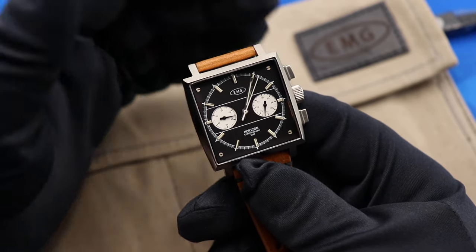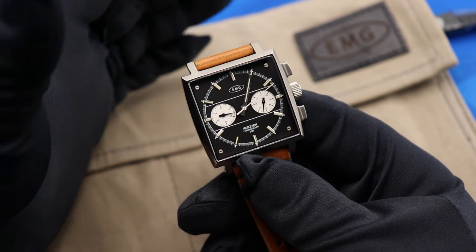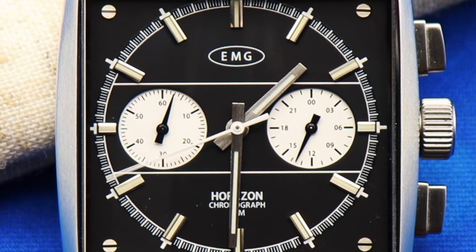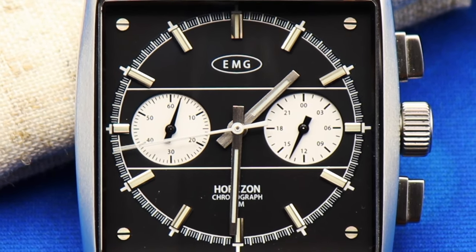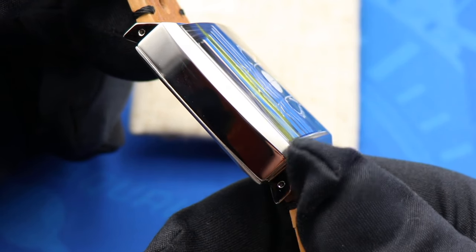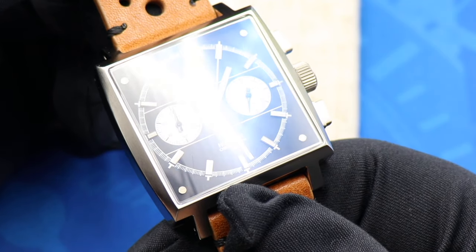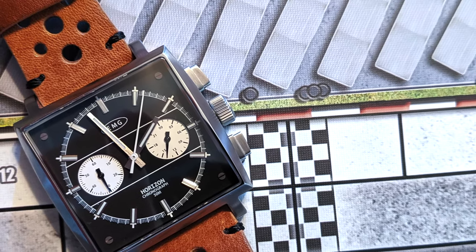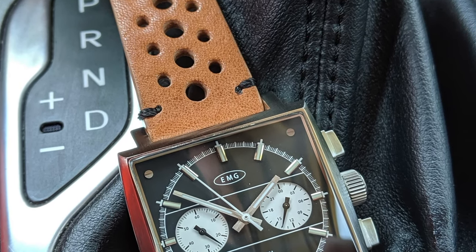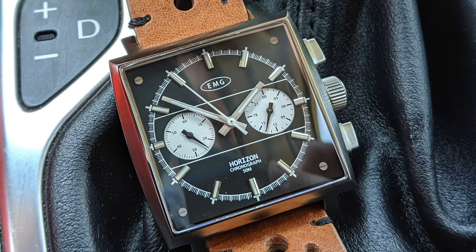One of my favorite movements — the reason I love mecha-quartz so much is you get that smooth sweep, that mechanical feel with the chronograph portion of the watch as you see that seconds hand gliding around the dial, but you also get the reliability, accuracy, and low-maintenance convenience that a quartz watch provides. All in all, at $375 I think the EMG Horizon is a really compelling package, especially if you're a fan of that Monaco style of chronograph. You're getting a chronograph with a reliable and affordable movement, and a watch that in my opinion punches far above its weight in terms of fit and finish.